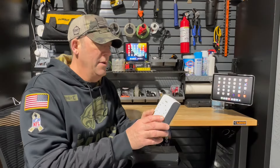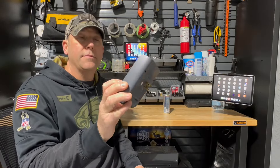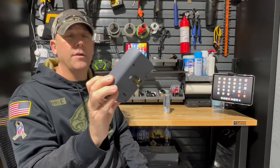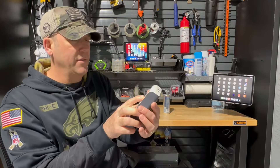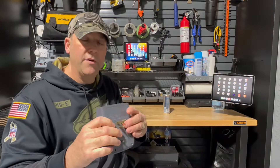This is my former Belkin surge protected outlet. As you can see, it turns a normal two outlet into six. And right at the top it says 'not grounded, protected' — green and red indicators. And on top you have two USB ports.